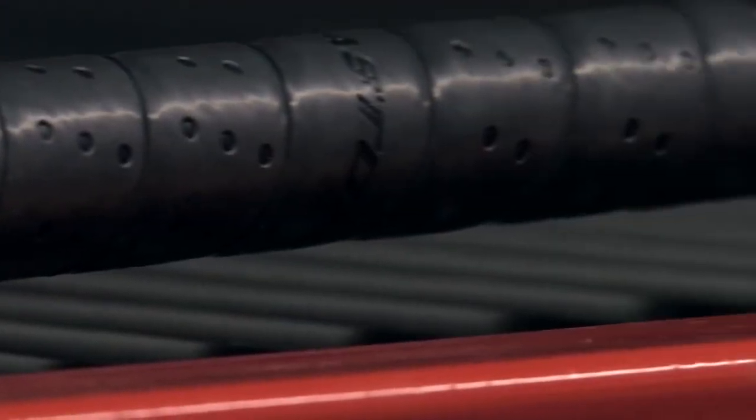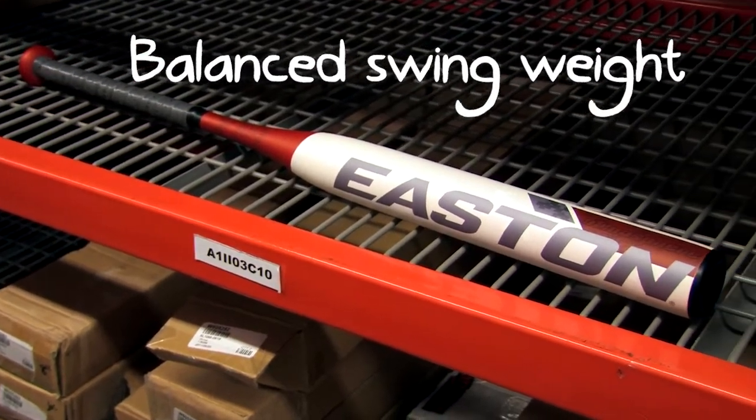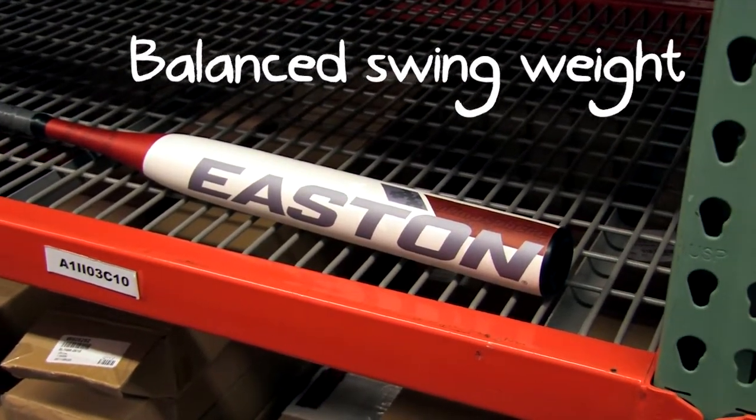When you're up at the plate swinging the Atmos, you'll notice the balanced feel of it. Balanced bats are desirable because they're easy to swing, allowing your hands to get through the zone much quicker.